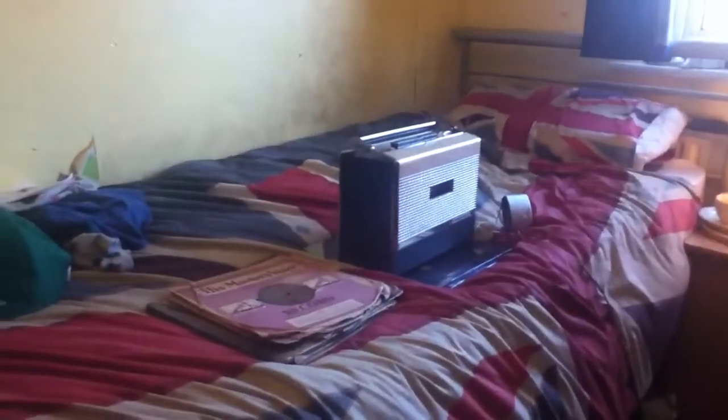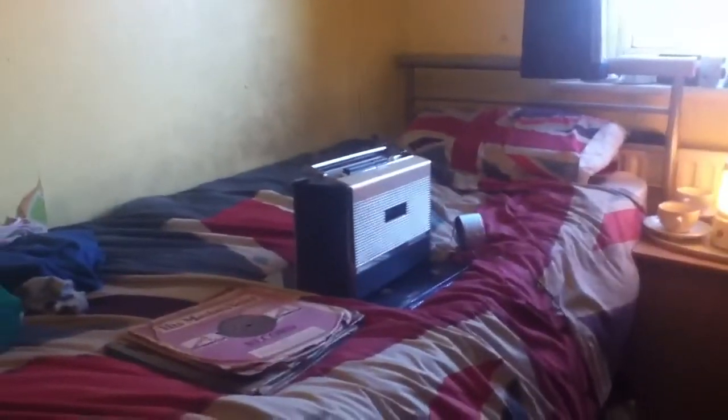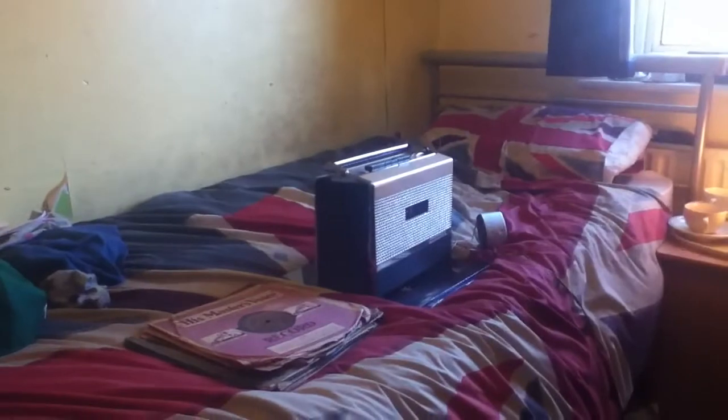Welcome to Flea Market Fans for Tuesday the 7th of August. I got today a Grundig TK6 reel-to-reel for the grand princely sum of £20 and a stack of 78s.